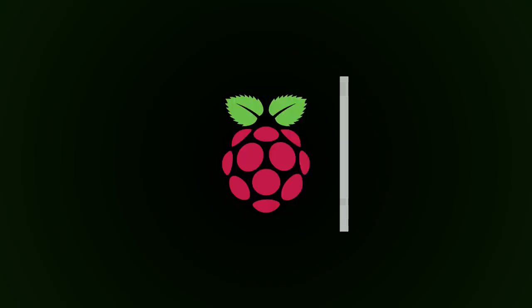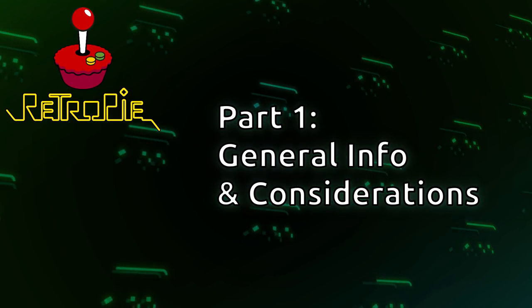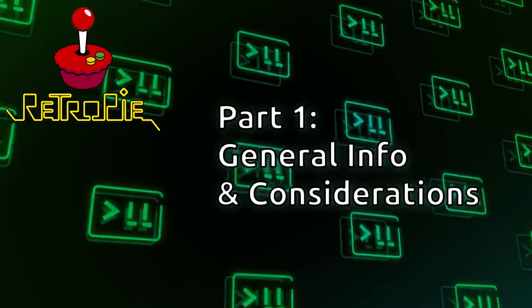So without further ado, let's get started. In this section I'm going to talk about what you can reasonably expect from the Raspberry Pi 4 to set your expectations accordingly. Some systems are harder to emulate than others — some things this platform does very well, and other things are a little beyond its capabilities.